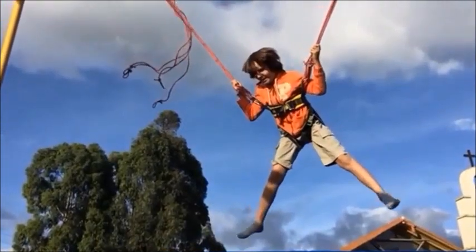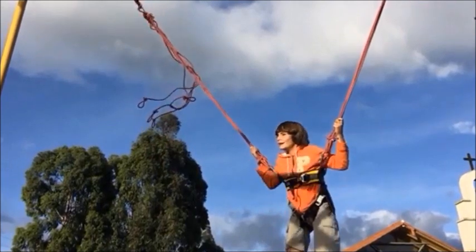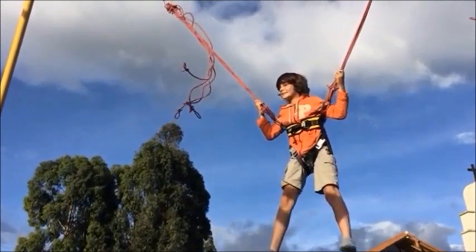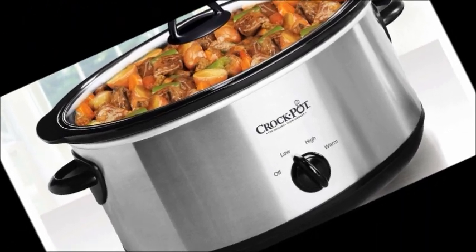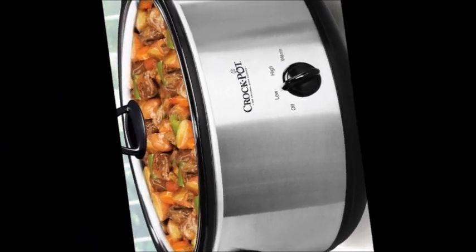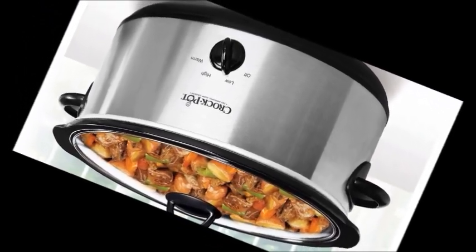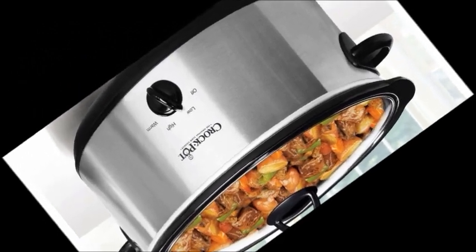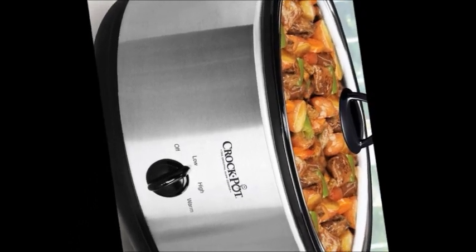Also, the extension cord shouldn't be allowed to drape over the tabletop where it can be pulled on by a child or tripped over by anyone. But before you even start using it, inspect the cord for tears or damage. Turn over your Crock-Pot on the bottom and make sure that it's still in excellent condition. Remove the liner or the stoneware and make sure that inside it looks in working order — no bent areas, no chipped areas, or damaged areas in the metal.